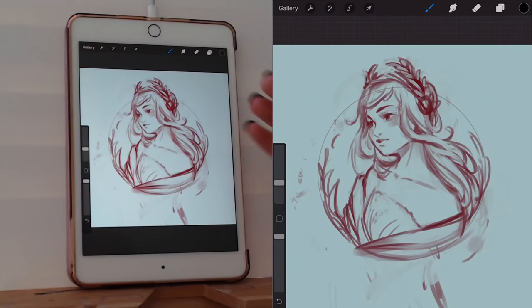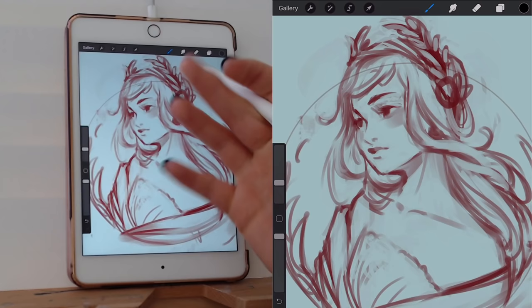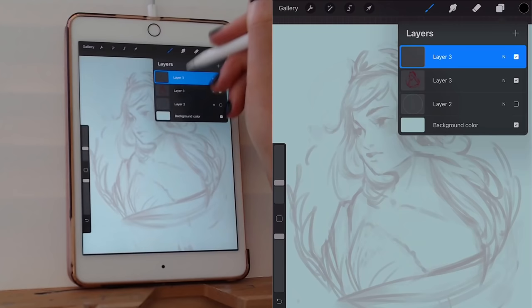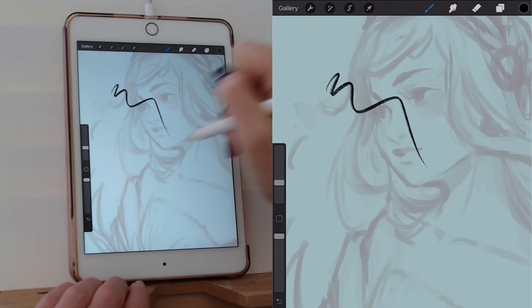This is the character I'm going to work on line-arting today. As you can see, as with most of my sketches, it's pretty rough and loose — there's a lot to interpret when it comes to actually line-arting. I'm going to take down the opacity of the sketch and create a new layer for the line art. I'll be using the chalk brush. When I start out, I keep my line art somewhat thin, and then I'll add more thickness in certain areas later.